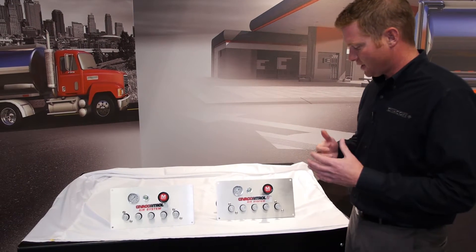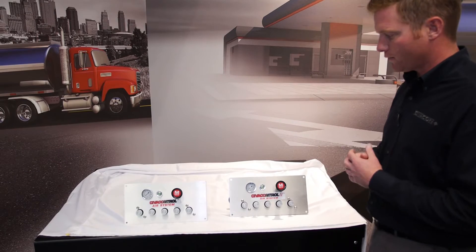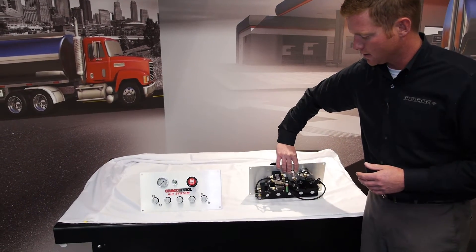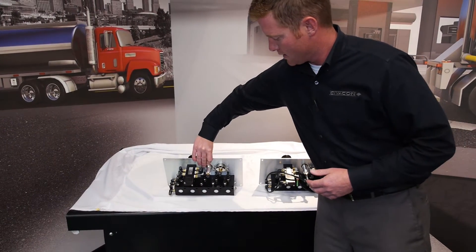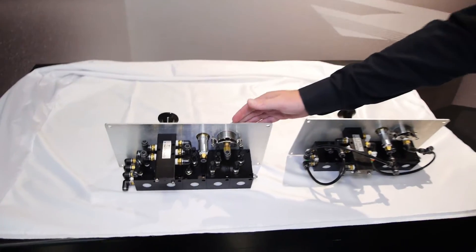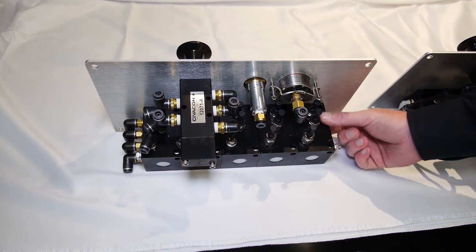By looking at them, they don't look very different. So the best way to tell if you're not sure which one you have is to have a look at the back sides of these units. I'm going to flip these over real quick. The manifold control panel, the MCP, has a much larger control bank down here. That's the easiest way to notice.